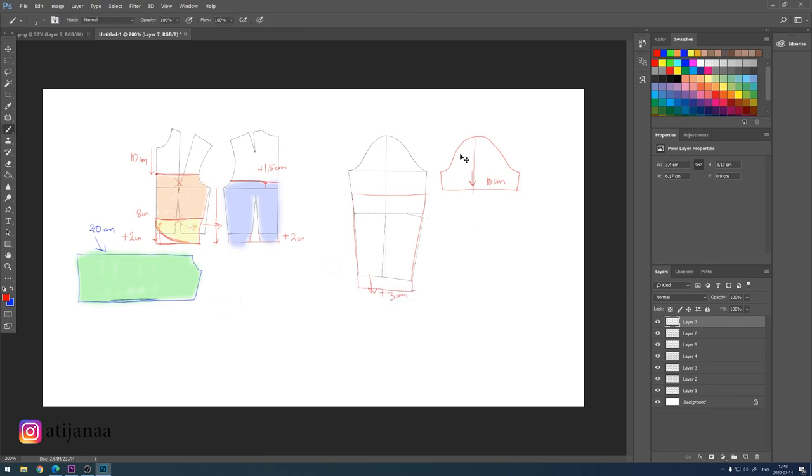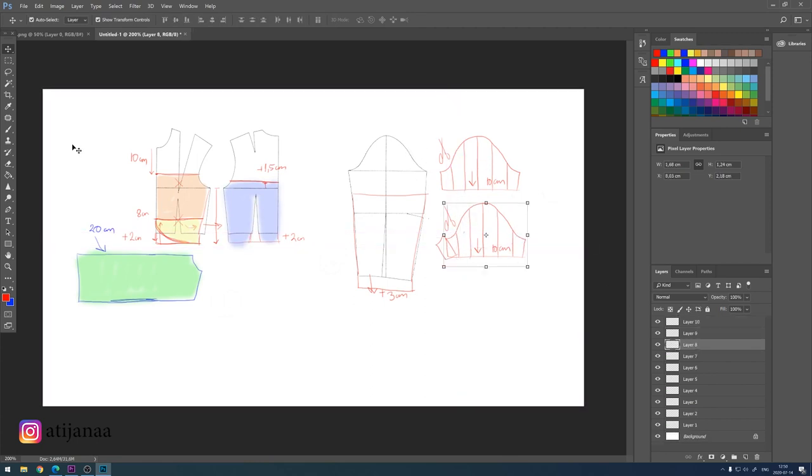For the puffy sleeve, I'm going to cut in the middle and then two more times to create bands, then cut and separate each one. The separation between each band should be about two centimeters to make the sleeve bigger — the more you expand the distance between these bands, the fluffier and poofier the sleeve will be.